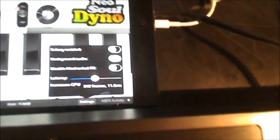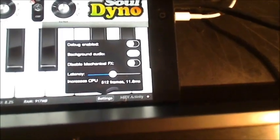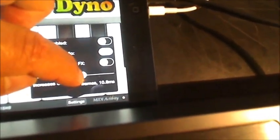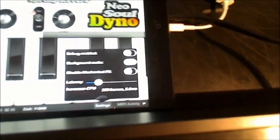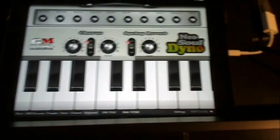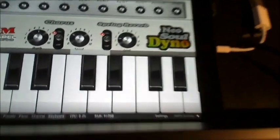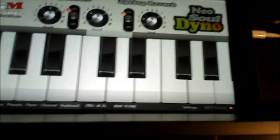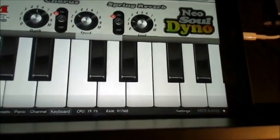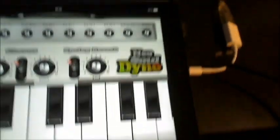In the settings you have the possibility to set up the latency — you can reduce the lag between pressing a key by reducing the number of frames, though this will load the CPU more. You can see the CPU indicator: we have 9.2% just idling, and the load goes up when I play. That's it — that's how it works.